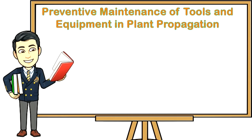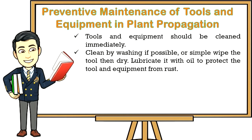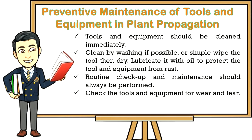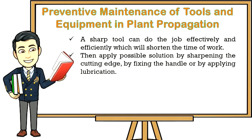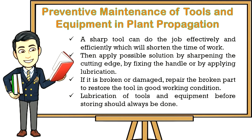Preventive maintenance of tools and equipment in plant propagation: Tools and equipment should be cleaned immediately — clean by washing if possible, or simply wipe the tool and dry it, then lubricate with oil to protect from rust. Routine checkup and maintenance should always be performed. Check tools and equipment for wear and tear — check if the blade is still sharp, if the handle is loose, and if there is rust. A sharp tool can do the job effectively and efficiently, shortening work time. Apply possible solutions by sharpening the cutting edge, fixing the handle, or applying lubrication. If broken or damaged, repair the part to restore the tool to good working condition. Lubrication before storing should always be done.